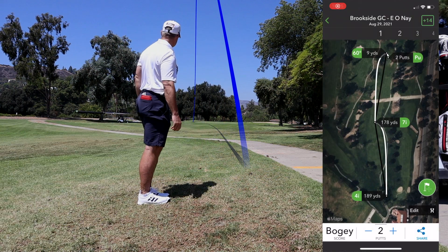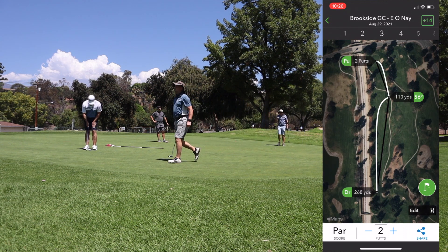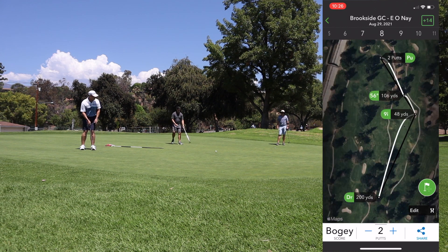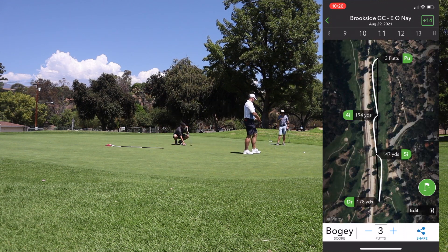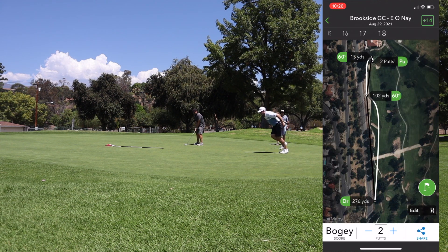The inset is a recap of every shot I hit over the entire 18 holes. I'm now in Oxnard at River Ridge Golf Course playing the vineyard course today. I wanted to finish up this Arcos review.